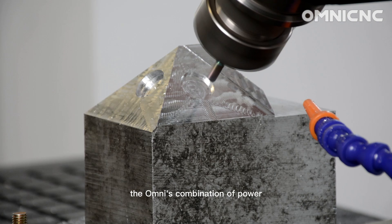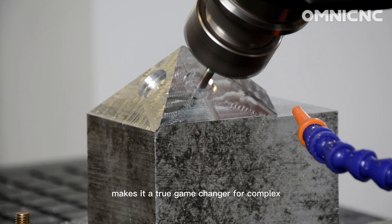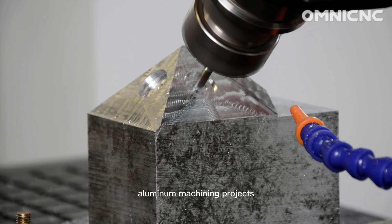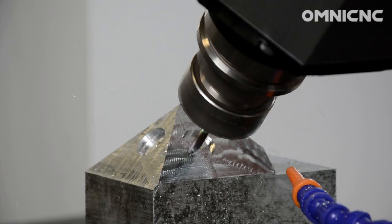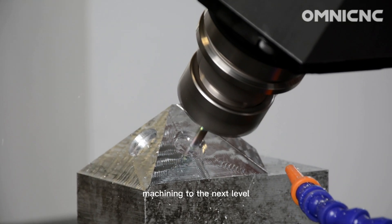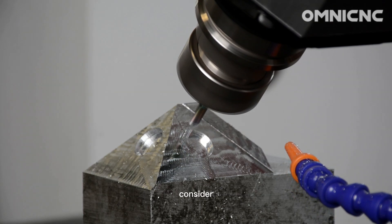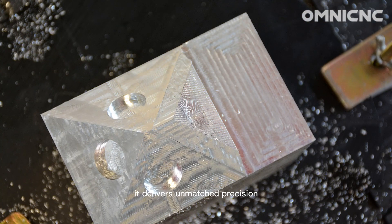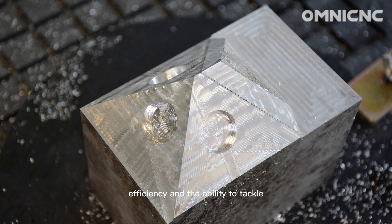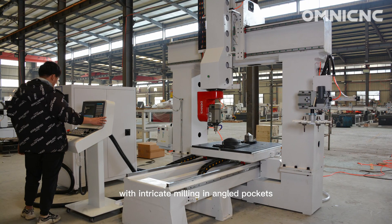The Omni's combination of power, precision, and 5-axis flexibility makes it a true game-changer for complex aluminum machining projects. So if you're looking to take your aluminum machining to the next level, the Omni 5-axis CNC router is a machine you need to consider. It delivers unmatched precision, efficiency, and the ability to tackle even the most challenging designs with intricate milling and angled pockets.